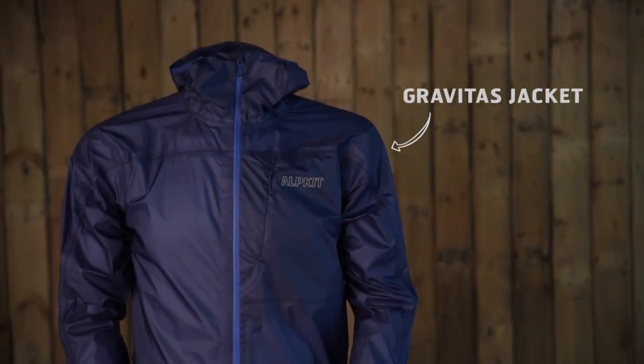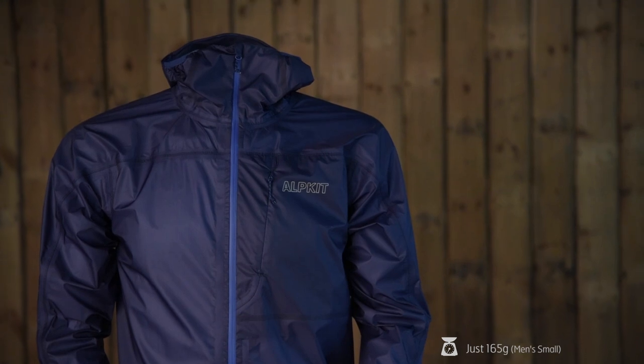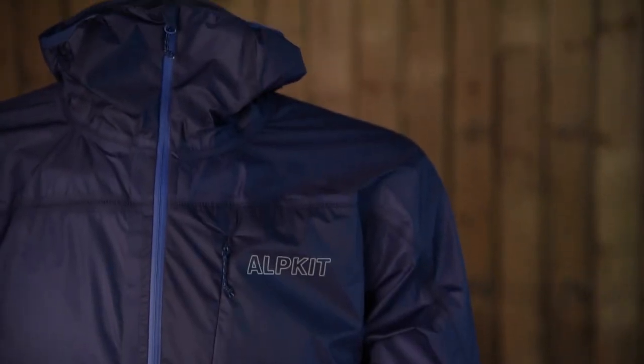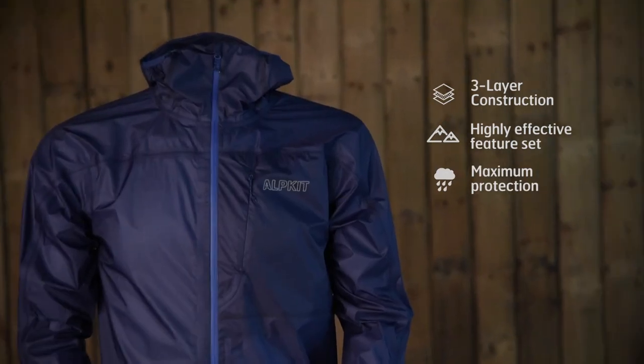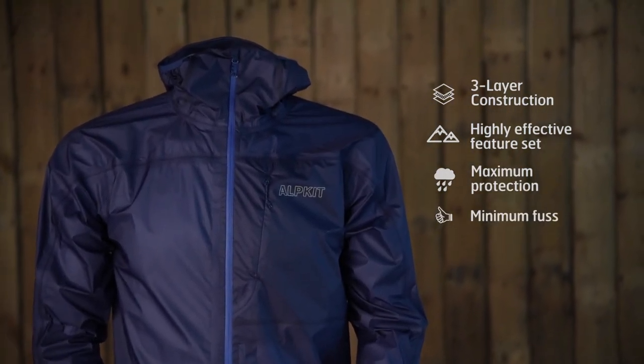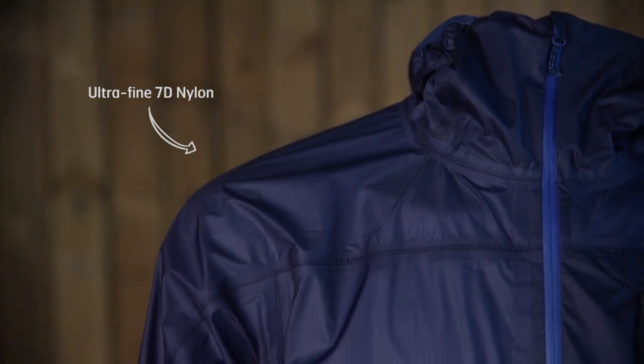This is the Gravitas jacket, one of the world's lightest weight waterproof breathable jackets. The Gravitas uses a three-layer construction with a highly effective feature set designed to maximize protection and minimize fuss. We've used ultra-fine 7 denier nylon yarns on the face and back of the fabric and a thin PU membrane to help keep the weight down.